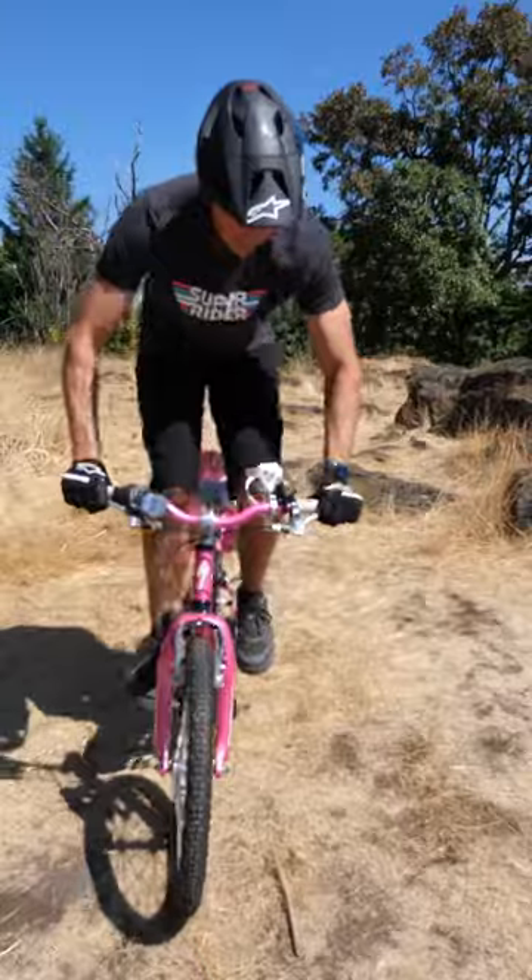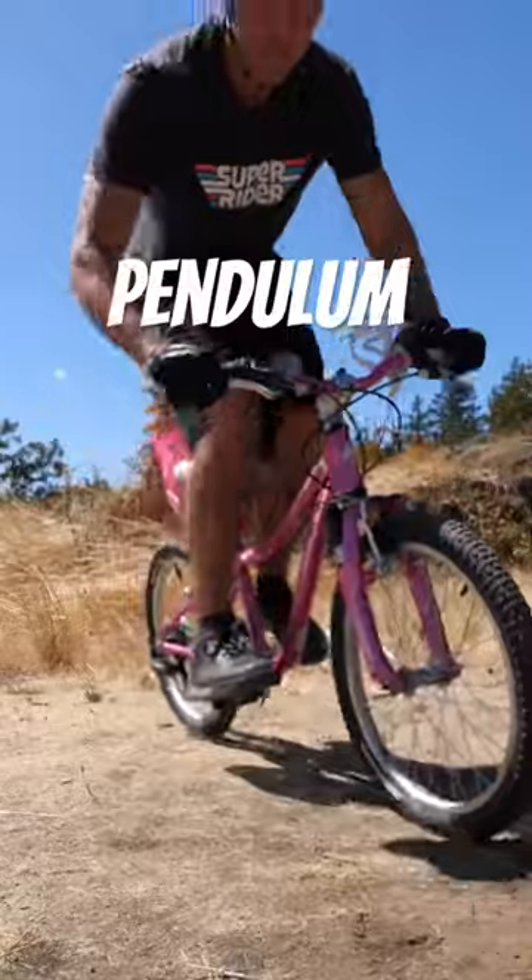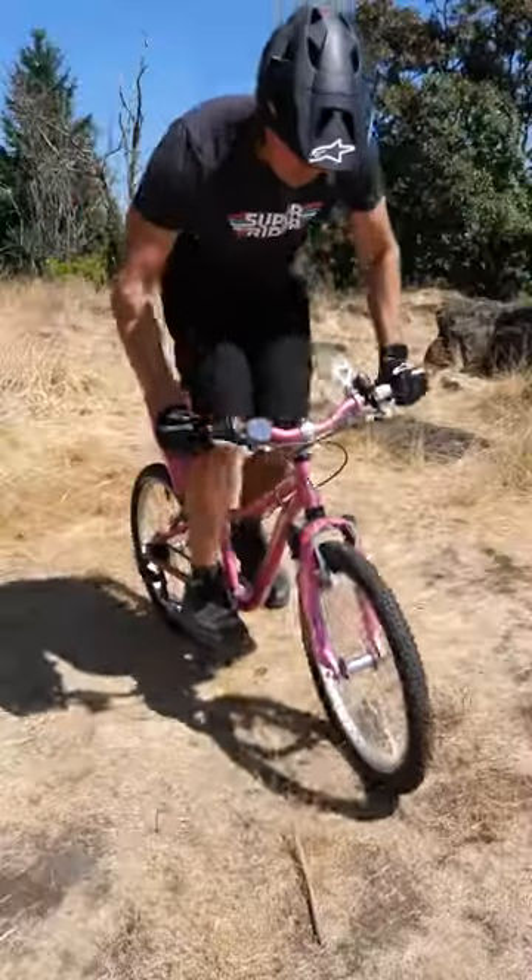The benefit of bike control drills like this one — the pendulum — is that we're using our body weight and position on the bike to control everything. We don't need to rely on the bike to do the work.